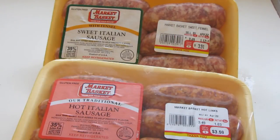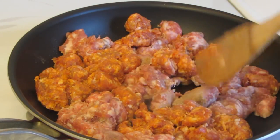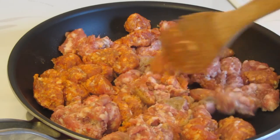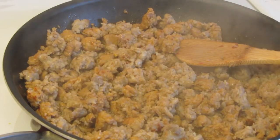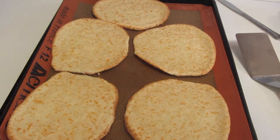I'm going to be putting sausage on my pizza. I got hot Italian and sweet Italian sausage — they are gluten-free. I'm going to remove the sausage from the casings and brown them up. While the Brazilian pizza buns are cooking, I added both sausages to a pan. I'm using a wooden spoon to brown them up and crumble the sausage. The sausage is all browned up. I'm now going to drain it in a colander to remove the fat.